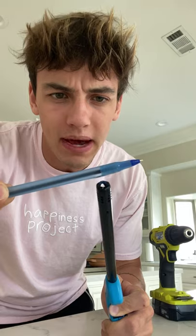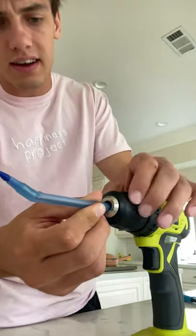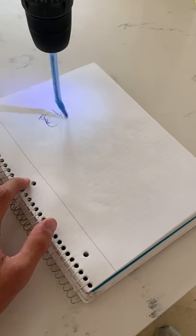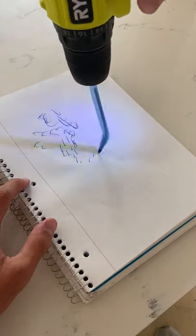Does that actually work? Let's find out. First we need to melt the pen a little bit just so it can bend, just like that. Now let's put it in the drill and tighten it. Let's see if this works. All right, let's give this a try. Oh, it kind of works!